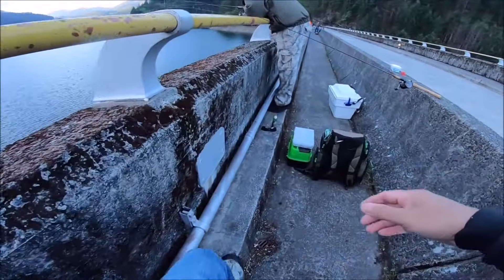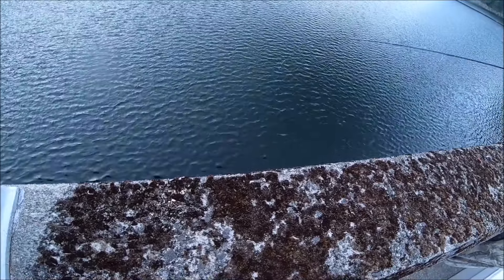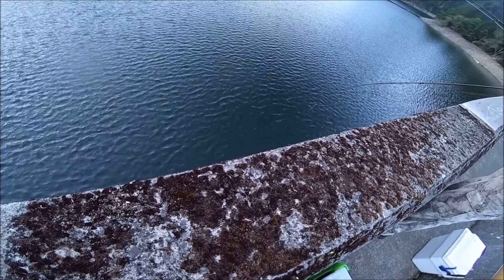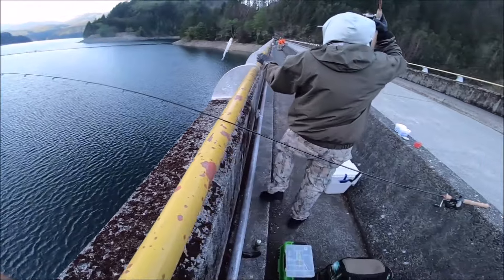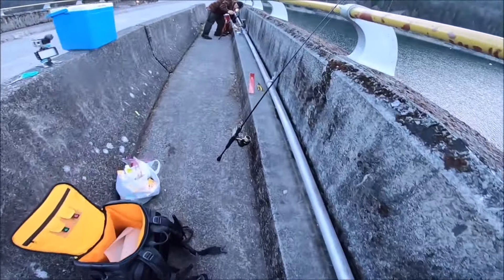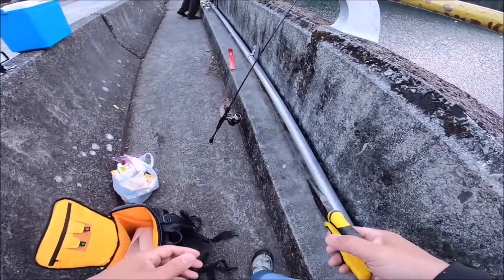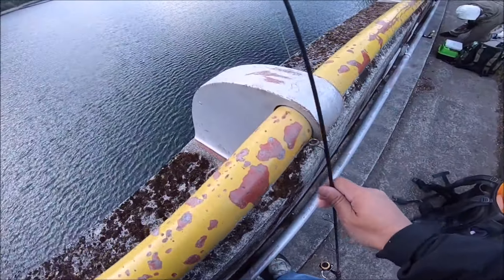Got him, Nick! Good size. There it is — pull up, pull up! There you go, you got it! Very nice, very nice. Sweet — good size. Sucked it down too. You got it? Night crawler? Yeah — right on! Let me check this rod. Kind of quiet on this rod — what's going on? This one here is the powerbait dough, orange.